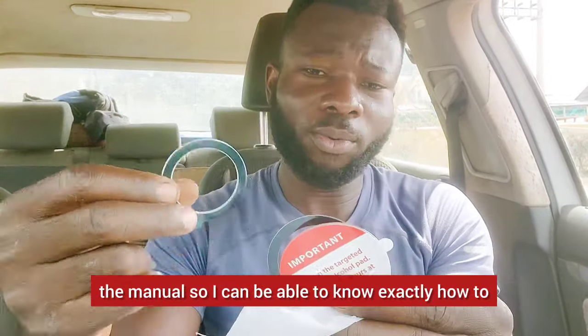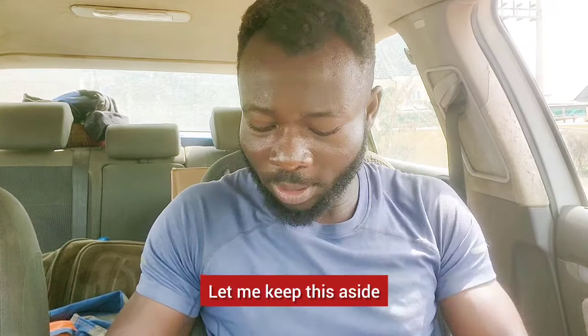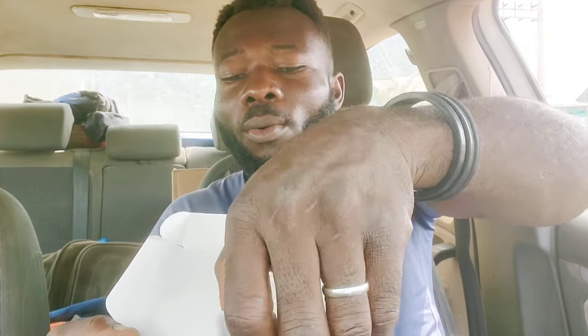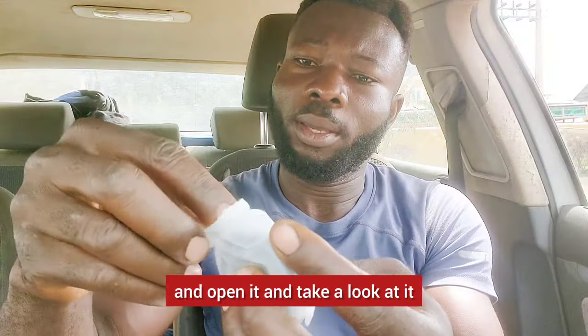I'm going to go through the manual so I can know exactly how to install this. Now the next things I'm seeing — I'm seeing one here that looks like a speaker. I haven't opened it, but let me go ahead and open it. Let's take a look together.